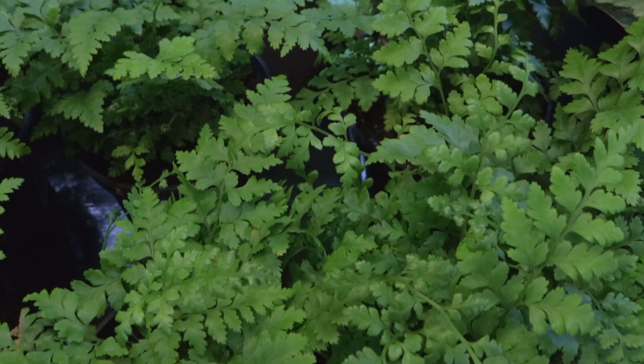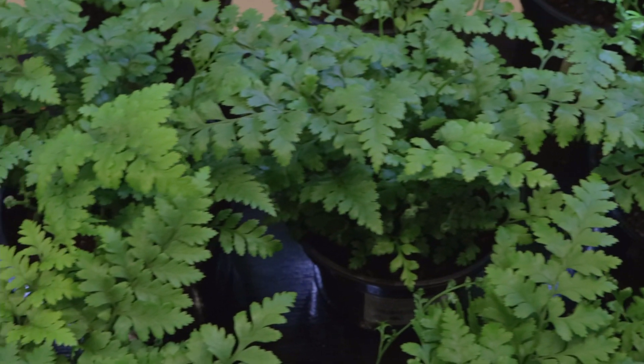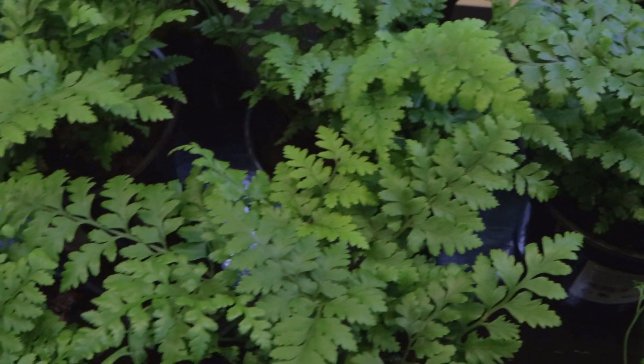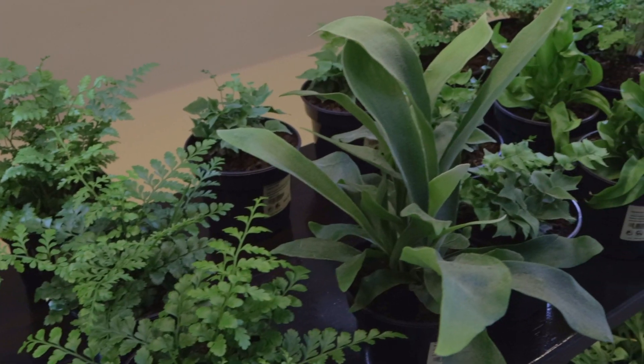Ferns are one of the most incredible and certainly one of the most traditional indoor plants. Ferns can be considered fairly easy care, although they are a little bit particular about their watering. They never like to dry out because the initial environment that they come from is shaded damp forests, and they always have a consistent supply of water.